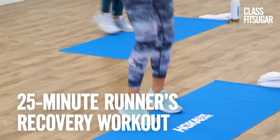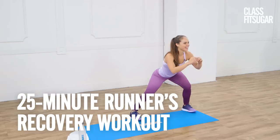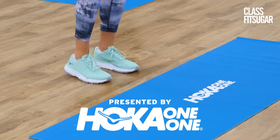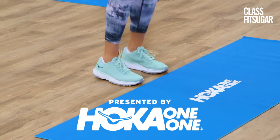Hey, my friends. Today I have a runner's active recovery workout that'll help you break a sweat but leave you ready to take on your next run. This episode of Classified Sugar is presented by Hoka One One. All you need is a small towel, so let's get ready to move.